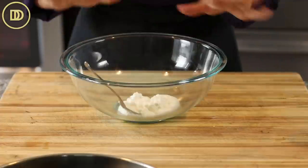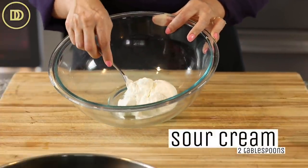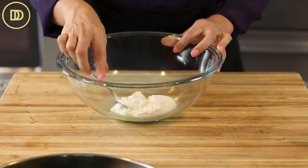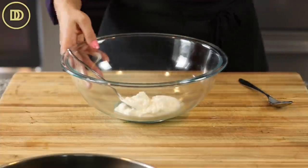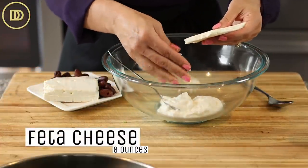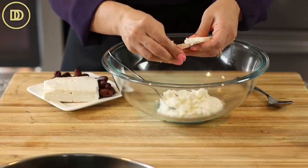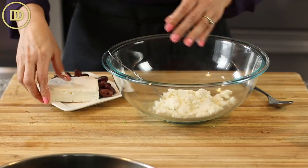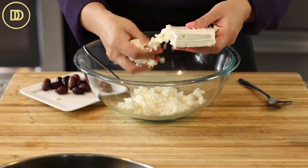Now we're going to make the filling - it comes together in like five minutes. I have two heaping tablespoons of sour cream. You could use Greek yogurt, cream cheese, or ricotta - whatever you like. Then you need about eight ounces of the best quality feta cheese you can find. Sheep's milk feta is actually the best kind - it's very creamy and has a lot of tangy, delicious flavor. If you can't find it, a cow's milk will do, it's just going to be a little drier. Always buy it as a block and crumble it yourself.